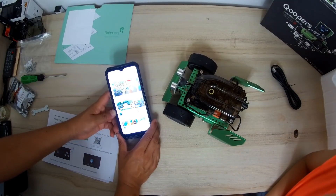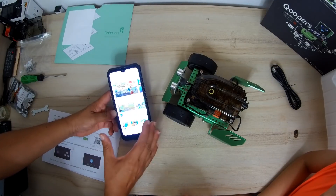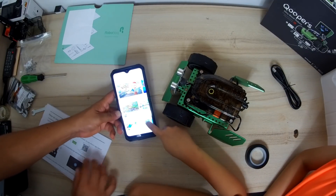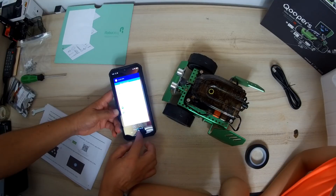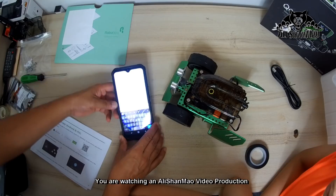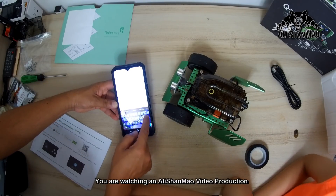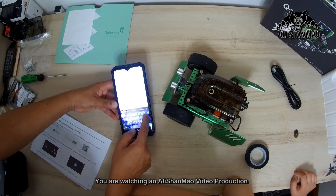Whenever you go to Google Play, the first thing you see is a lot of games. I wish Google won't do that. No games! See, this is how they attract kids. We're gonna search 'Robo Blok' — R-O-B-O-B-L-O-Q.